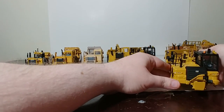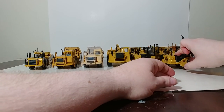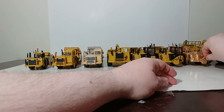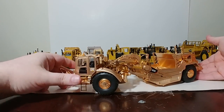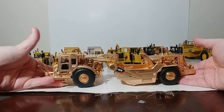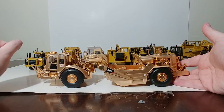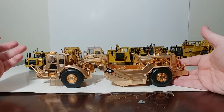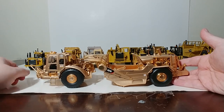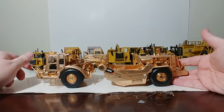Tonkin did make a specialty version of the 627K shortly before their license was not renewed by Caterpillar. Here it is: the 627K in gold chrome finish. A limited number of these were produced, and this is only the first or second time this has been out of the box. You know me with unique and special commemorative paint jobs on Cat machines — I like them, and this is no different.